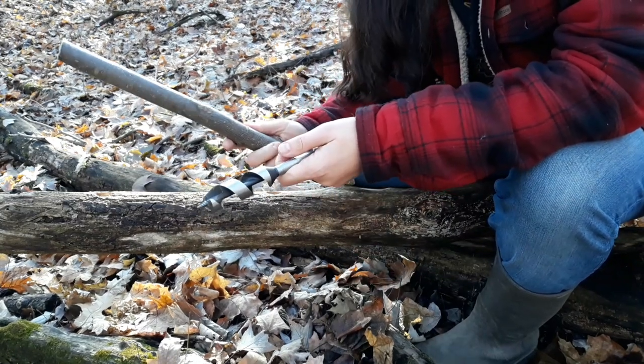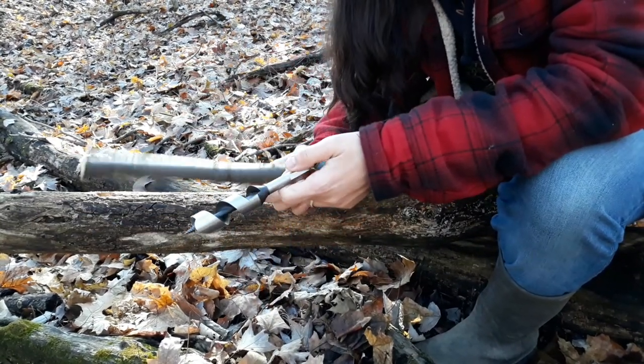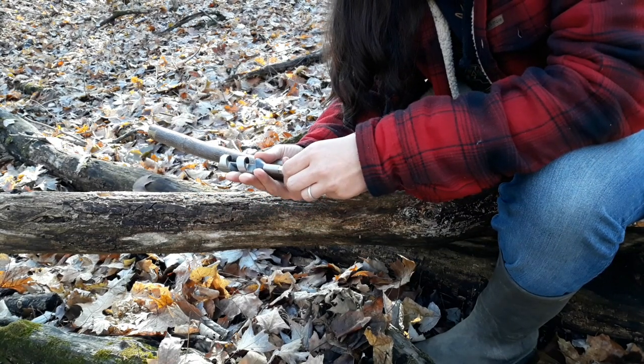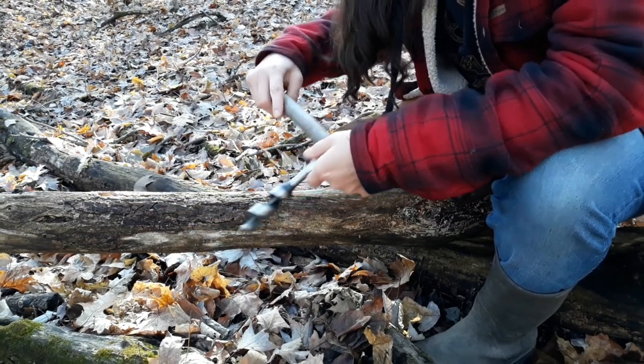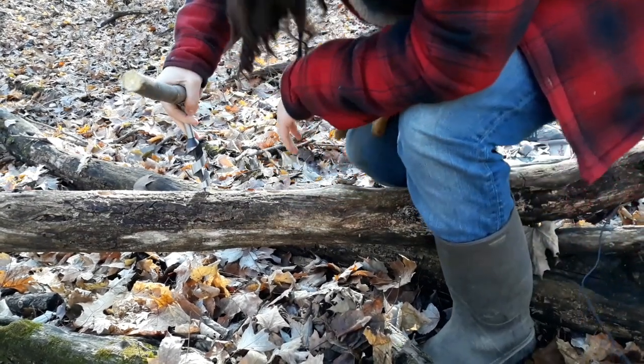Scotch auger stick. The reason a lot of folks like these things is you don't have to carry all the other accoutrements that you need with a bit and brace.